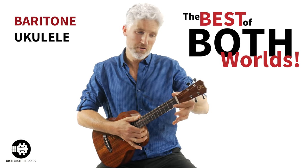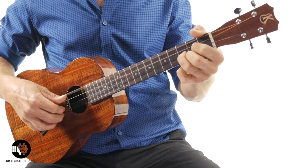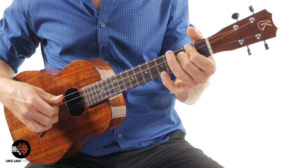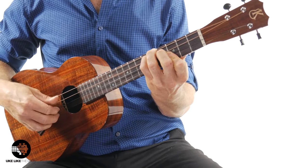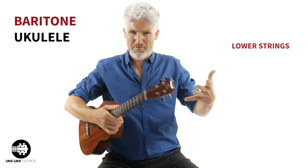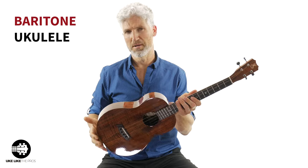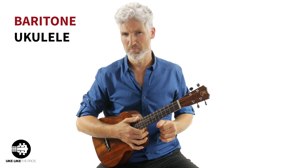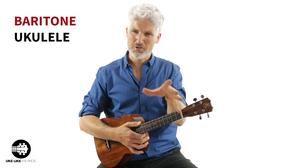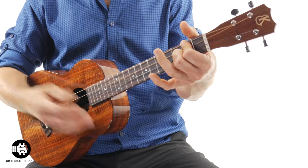The baritone ukulele — you really get the best of both worlds here. You still have the smaller neck and four strings just like the standard ukulele, but you have the lower strings. You can get some of that bass moving in, you have a lower, warm, big sound due to the bigger body — especially compared to that soprano ukulele. It's great right between the guitar and the ukulele. If you're coming from a guitar, this is a great instrument because the tuning is similar, so your D and A chords work as well.